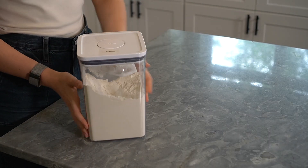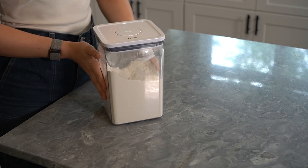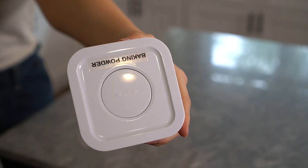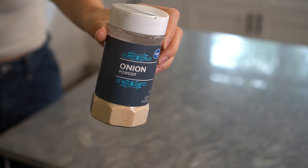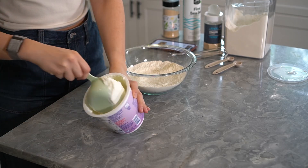For the bagels, you're going to need one cup of unbleached all-purpose flour, two and one-fourth teaspoon of baking powder, a half teaspoon of kosher salt, half a teaspoon of onion powder, one-fourth teaspoon of garlic powder, one egg, one cup of plain non-fat Greek yogurt, and a splash of water.